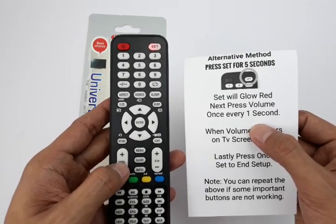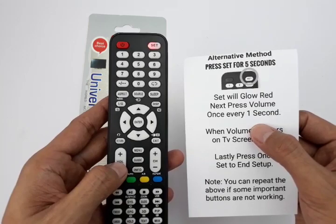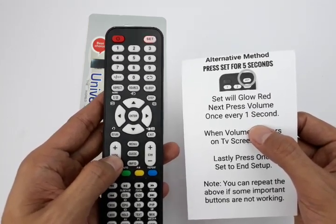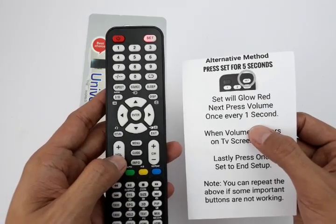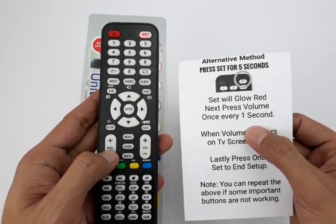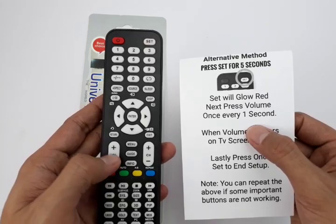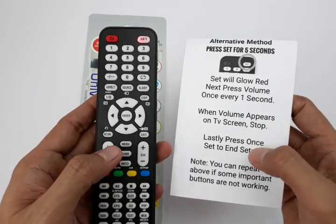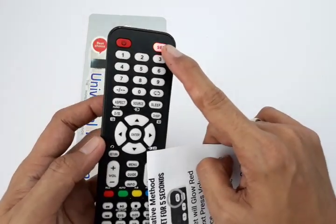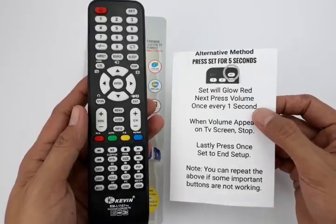You may have to press volume down around 80 times because there are a lot of models stored in the remote, but eventually you will get your TV working. After you see the volume indicator show up, stop pressing and then quickly press SET, and you're done.